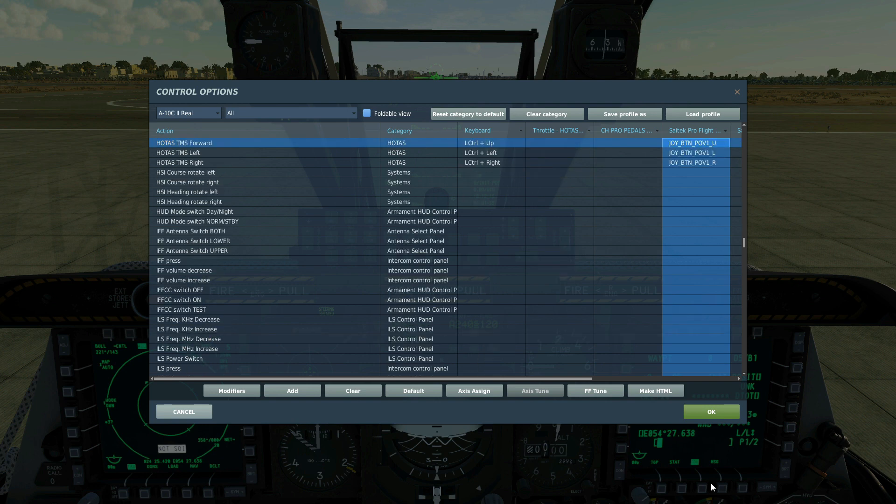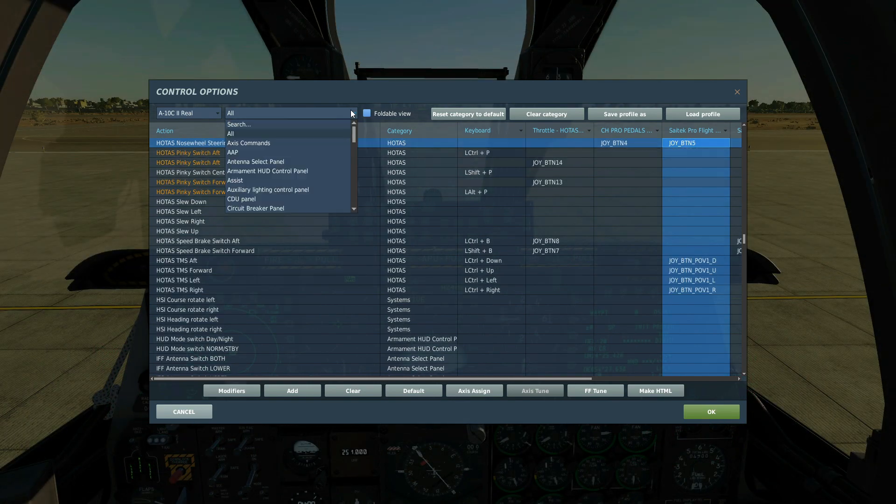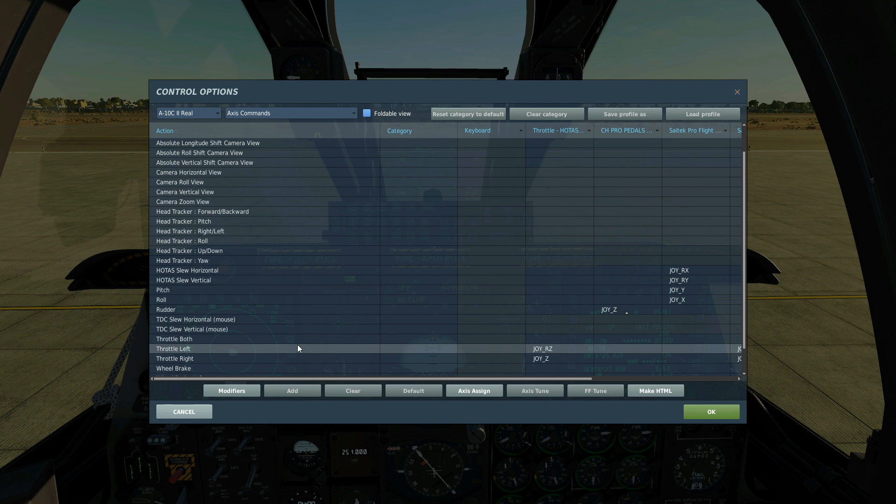The TMS controls — we're only going to use forward long to create a SPI. And finally, our axis controls. We must have these two: HOTAS slew horizontal and HOTAS slew vertical — one axis going horizontally, one axis going vertically.